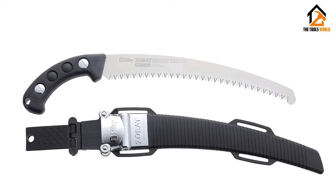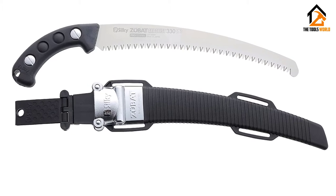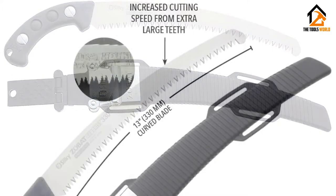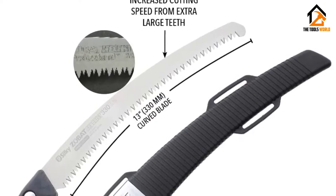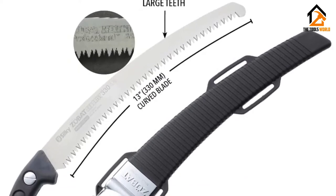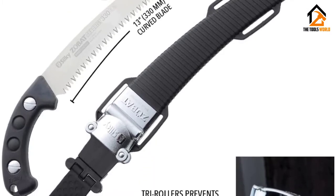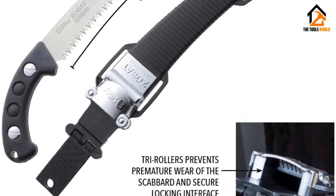We notice the cuts are far chewier than what you want out of a workshop saw, but we attribute this to the difference between live wood and lumber. The main shortcoming here is the high price. This isn't the blade you want for your workshop, but if you're an arborist, trail builder, or searching for a prime outdoor saw, this model is our top recommendation.